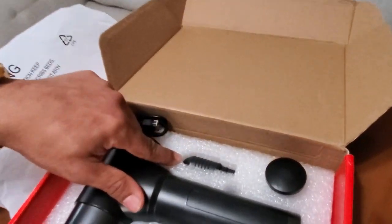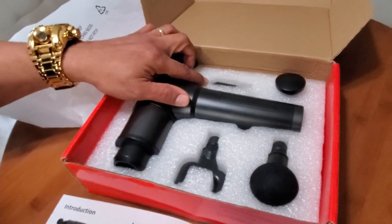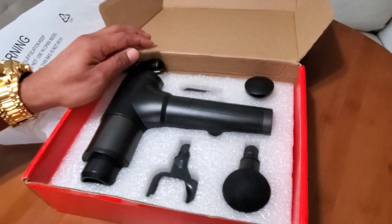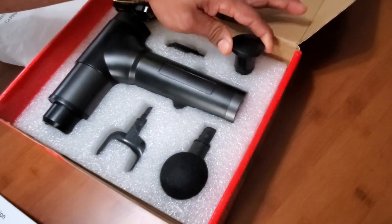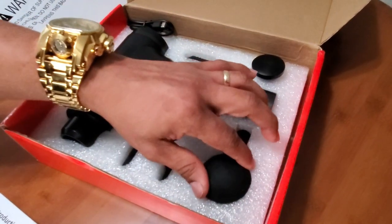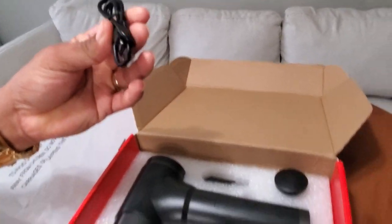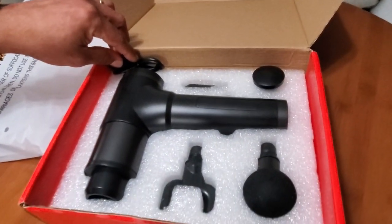This is the bullet head — that's one of the attachment heads. It comes with four different heads for the massage gun, which is perfect since they target different parts of your body. This one is the flat head, this one is the spine head, and this one is the small ball. It also comes with a charger, so whenever we need to charge it, there it is.